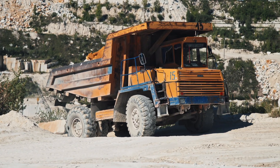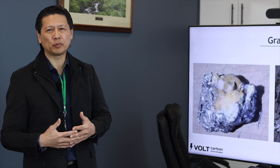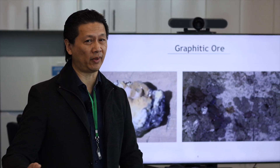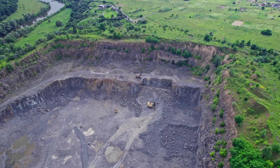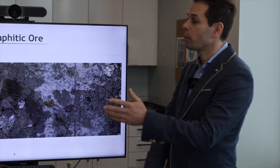Looking at the tonnage we have to move: if we have 20 percent head grade, five to six tons of ore gives us a ton of graphite. With a low-grade ore body, it's a hundred tons of ore for maybe a couple tons of graphite. So it makes a lot more sense to find economical ore bodies. To me it's not even about size — if I have a 300-mile ore body at two to five percent, we wouldn't touch that. I'd rather take a smaller ore body, quarry it out, and bring out the high quality graphite.